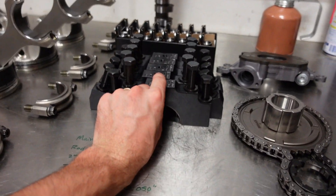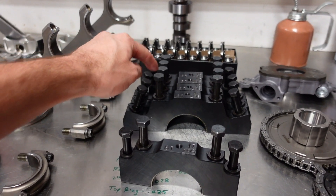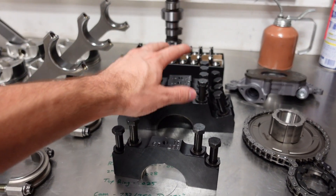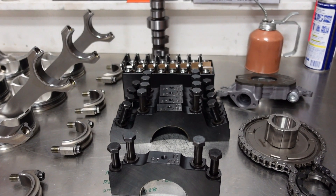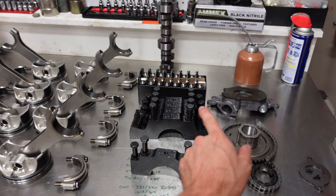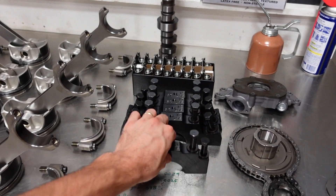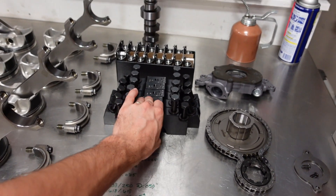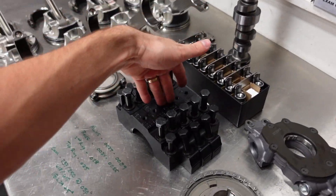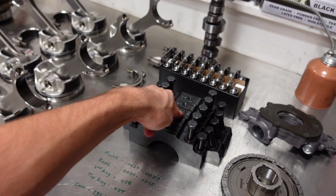Here's a good shot of those splayed Dart billet steel main caps. They're a four bolt design but they have larger hardware, they're billet steel, and they're splayed outers. This is indefinitely stronger than the factory six bolt design. On a factory block the fifth and sixth bolts that come into the side are eight millimeter — they're tiny, they do nothing for strength; they're actually there to help calm down engine harmonics. For a strength application this is way stronger, so for people asking why this Dart block doesn't have six bolts — it's an upgrade, this is actually stronger.